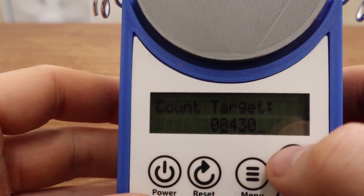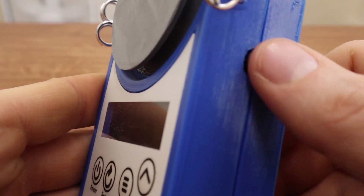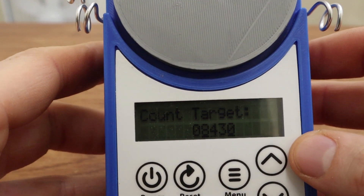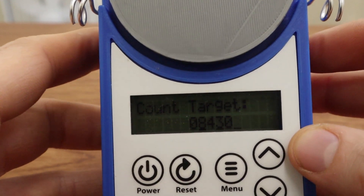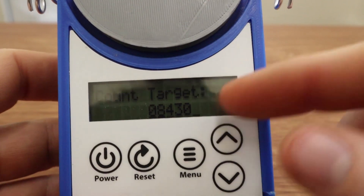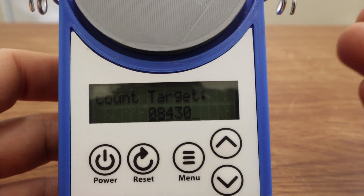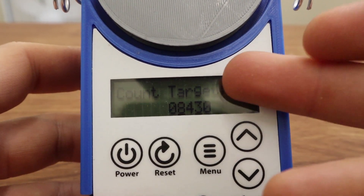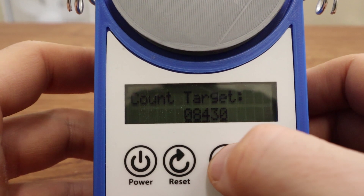This port here lets you connect other things like a motorized yarn swift or a motorized cone winder, and it can tell that device to stop winding yarn after a set distance has been rolled on. So if you want to make skeins with 100 meters of yarn or 500 yards of yarn you can totally do that. And if you don't have a device like that, this will beep at you after that distance has been wound.